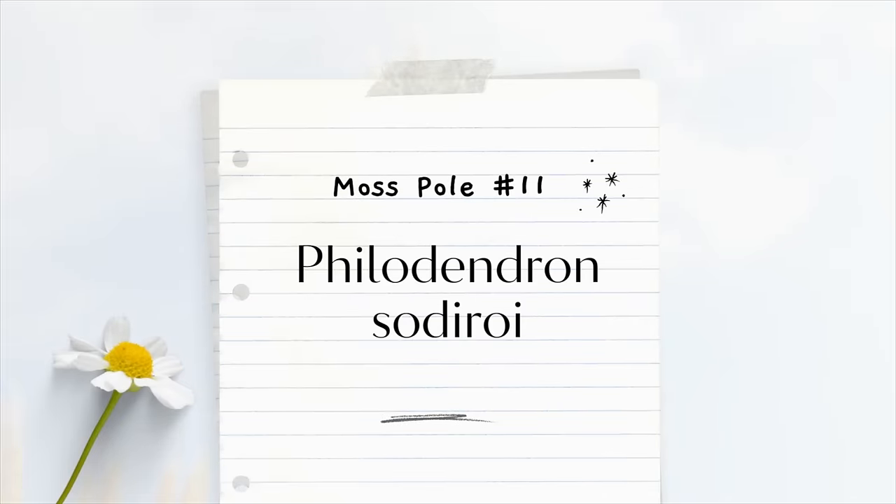These are so heavy. This one here is my Philodendron Glorious — I'll insert some footage of it in full length so you can see it, because this is only a part of it. I love Philodendron Glorious.